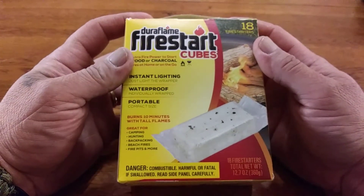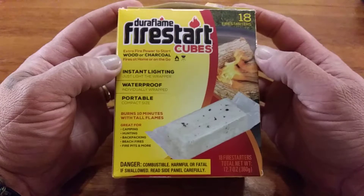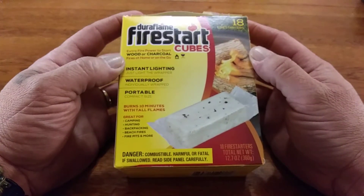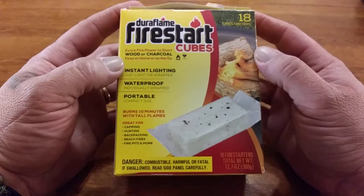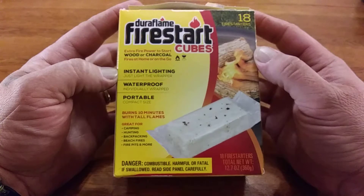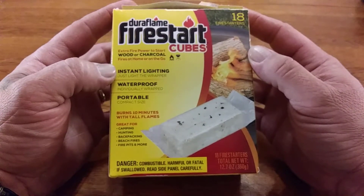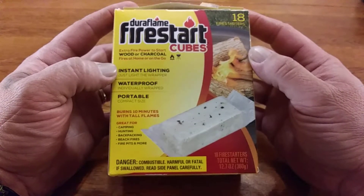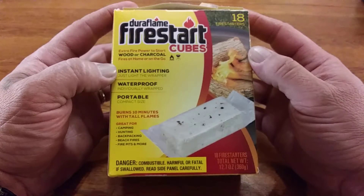Hey guys, I was in Walmart earlier and I spotted these - the Duraflame Firestart cubes. These are pretty awesome because they have larger ones for fireplaces and stuff. I use them sometimes in my fireplace - I throw one on the grate, throw some wood on top, light up the paper, and they really burn good and quick.